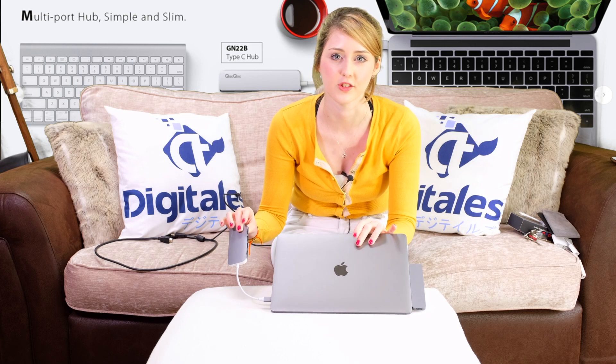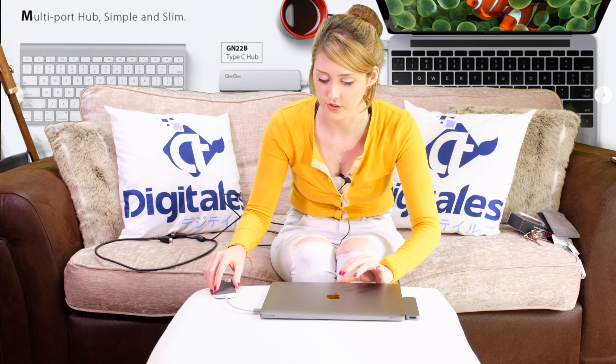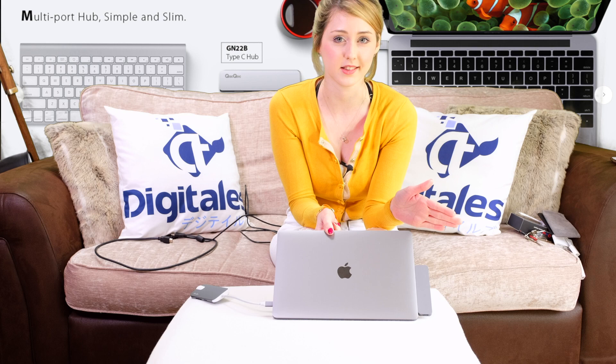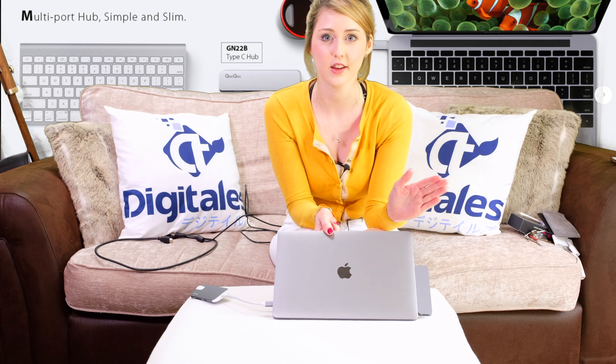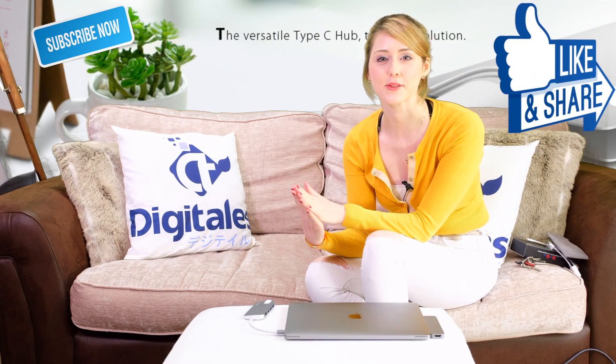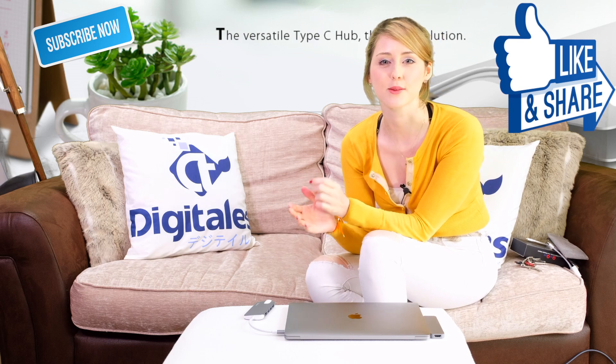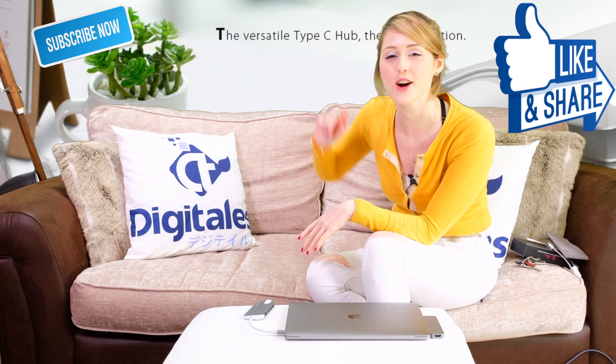Some summary notes: overall the Quack Quack is probably a better product. The Hyperdrive looks smarter, but the Quack Quack has better functionality — additional ports that are really useful, it's less likely to scratch your MacBook Pro, and it's better when using multiple devices. The Quack Quack is also available on Amazon Prime, so you can get it tomorrow if you have Prime, whereas the Hyperdrive was only available on Kickstarter or Indiegogo. Let us know in the comments what you've experienced with USB-C multi-hubs. Please give this video a thumbs up, subscribe to our channel, or watch more of our videos.